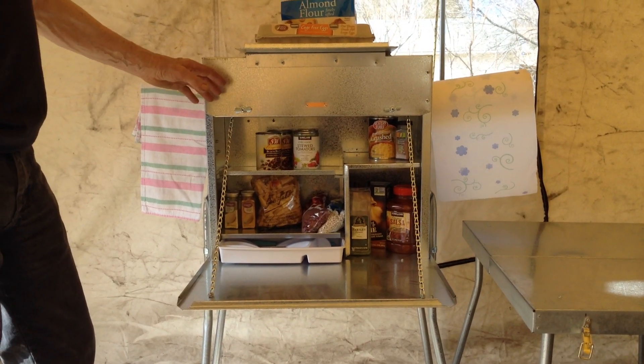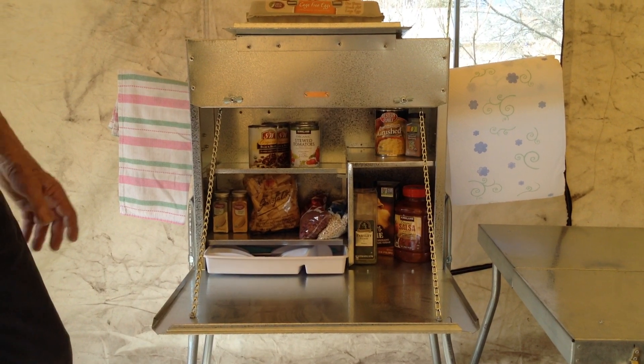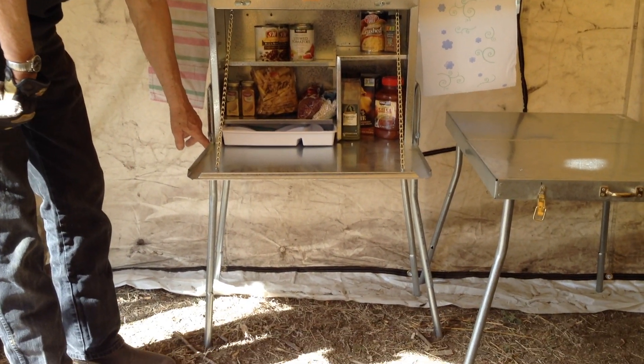This is our compact food box, which means compact — it'll fit in a saddle pannier, but there's a lot of capacity in it. This one has got the legs on it. We make them both ways.